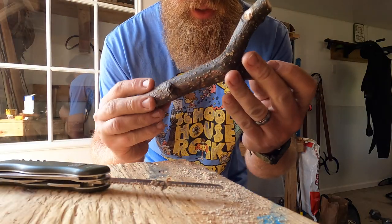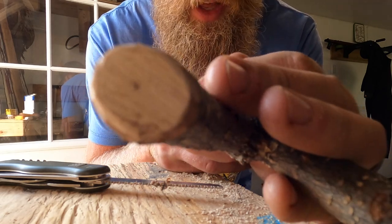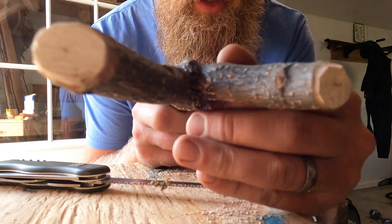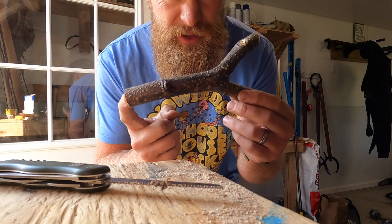We're going to sand it up just so that it's a little bit less abrasive. We're going to sand these tips flat so that there's not any wood pieces to mess things up with the bands. And then we'll band it up and take it for a test drive.